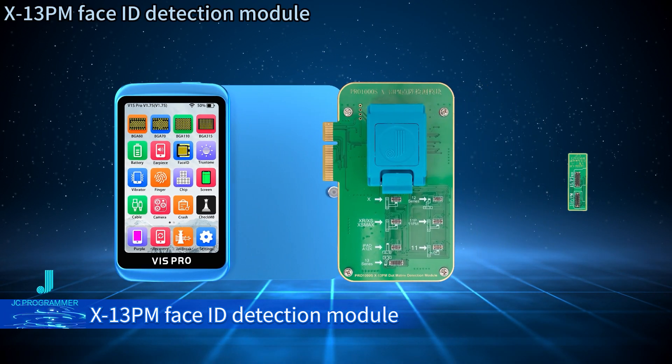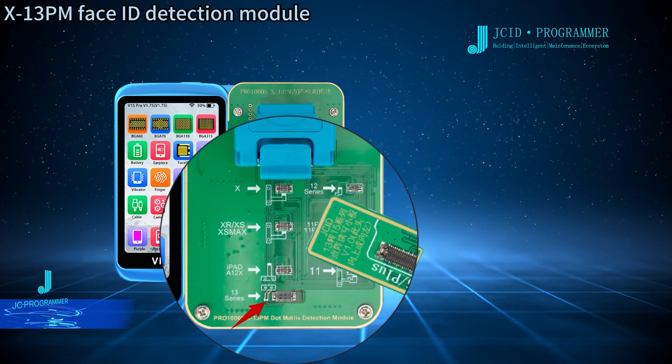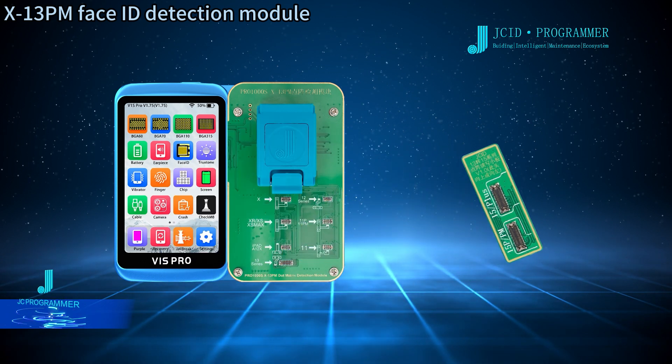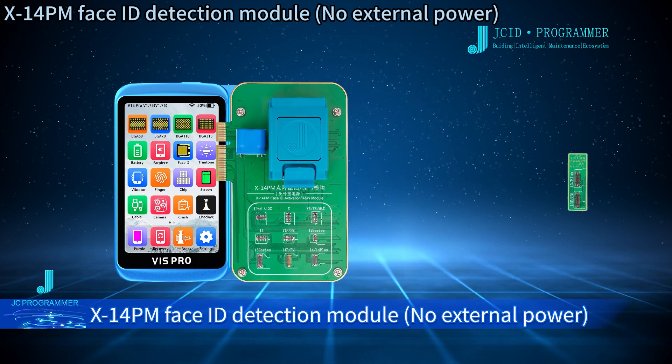V1SX14PM Face ID Detection Module, and V1SX14PM Face ID Detection Module No External Power.